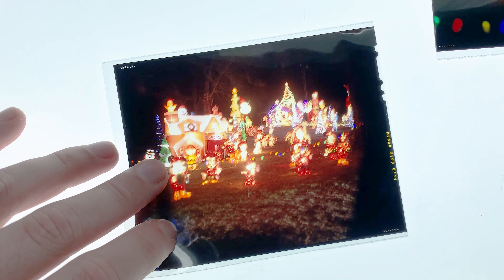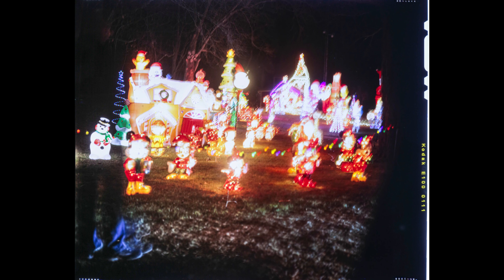Then I drove to a house with lots of Christmas decorations on it. For this first shot I kind of bumped the camera, so I took two more shots — this one and this one.